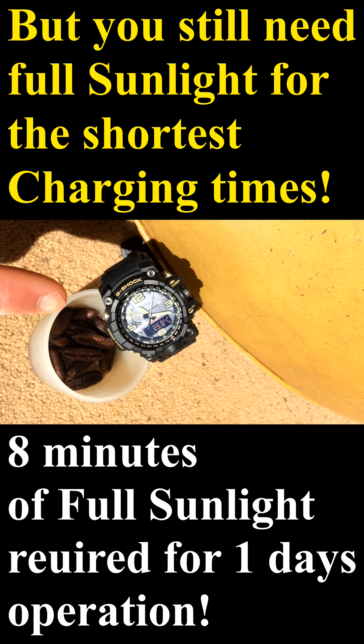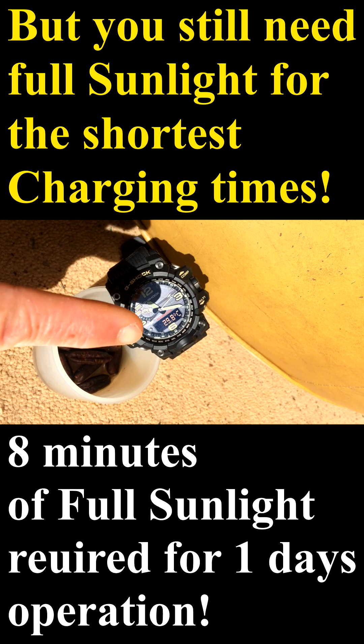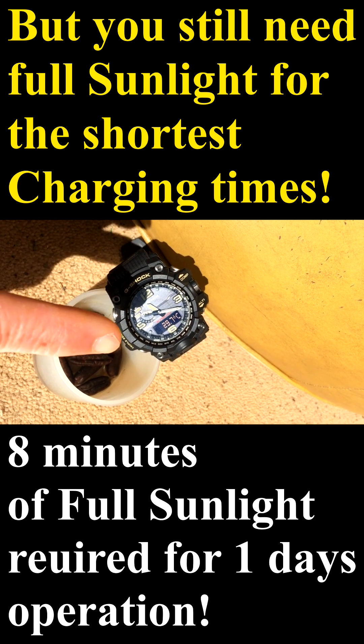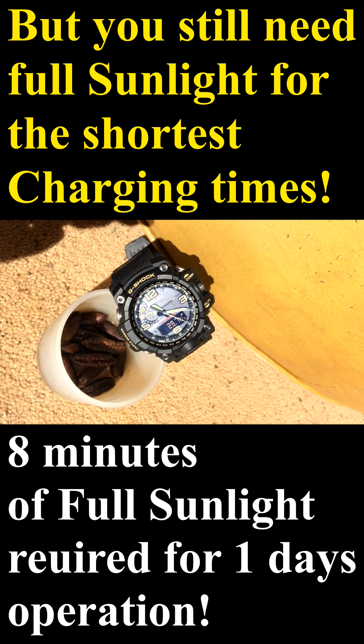The funny thing is, Casio warned about not allowing the watch to go over 40 degrees because it can start to affect the LCD. And certainly if it approaches 60 and stays at 60 and above, it's a problem. This watch could easily reach that temperature if you're out in the middle of the Sahara wearing it. So I've got a little hack here — let's have a look at it.